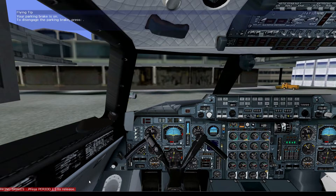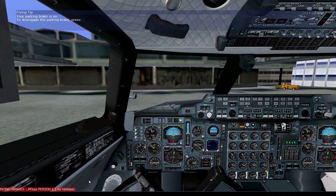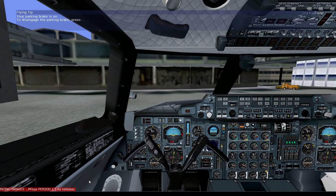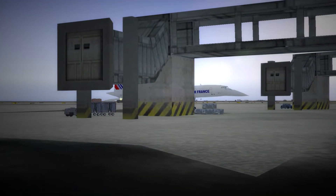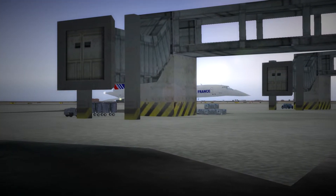To see Concorde in flight please check out the video in the description below. I hope you found this cold and dark start tutorial for Concorde useful. If you did, please drop a like and feel free to subscribe as I make this kind of content fairly regularly. Take care and I'll see you next time.